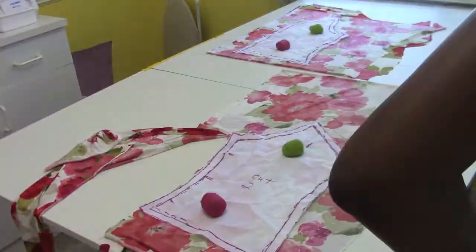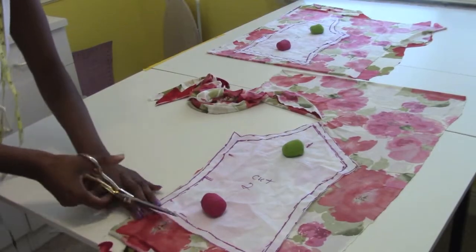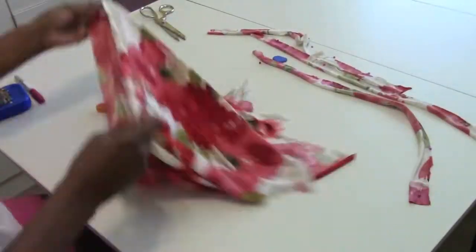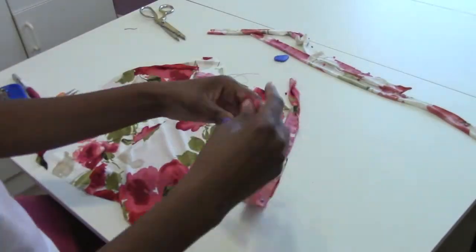Lay your pattern pieces out on the fabric and cut them out. Pin it together and then take it over to the sewing machine. Now it's all sewn together — the front to the back — and it's time to make straps.